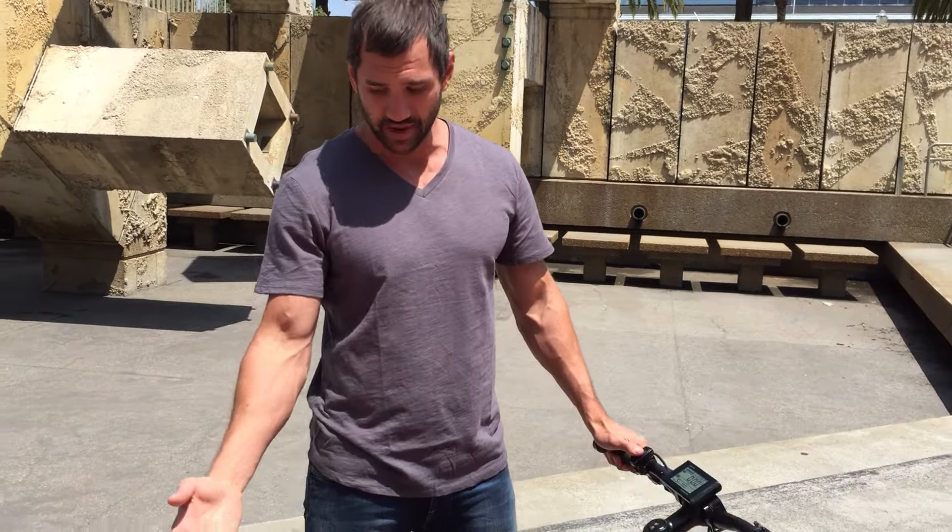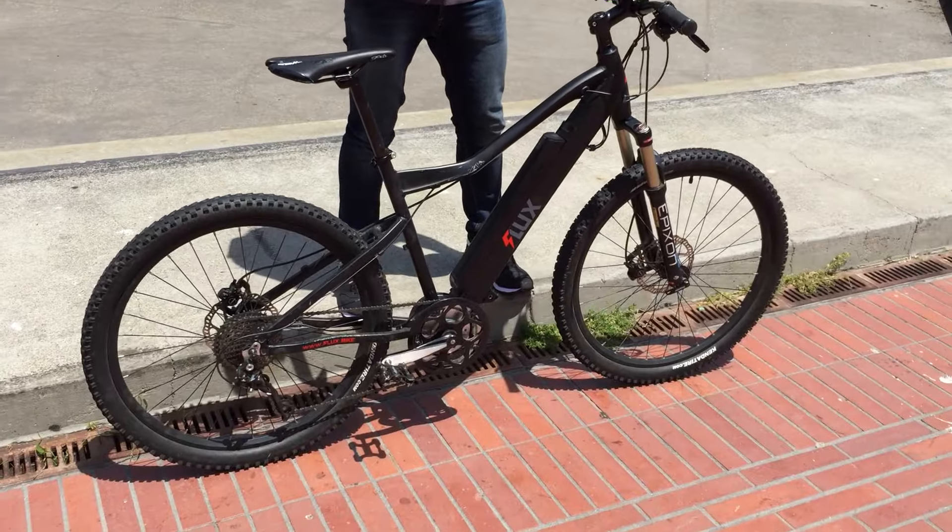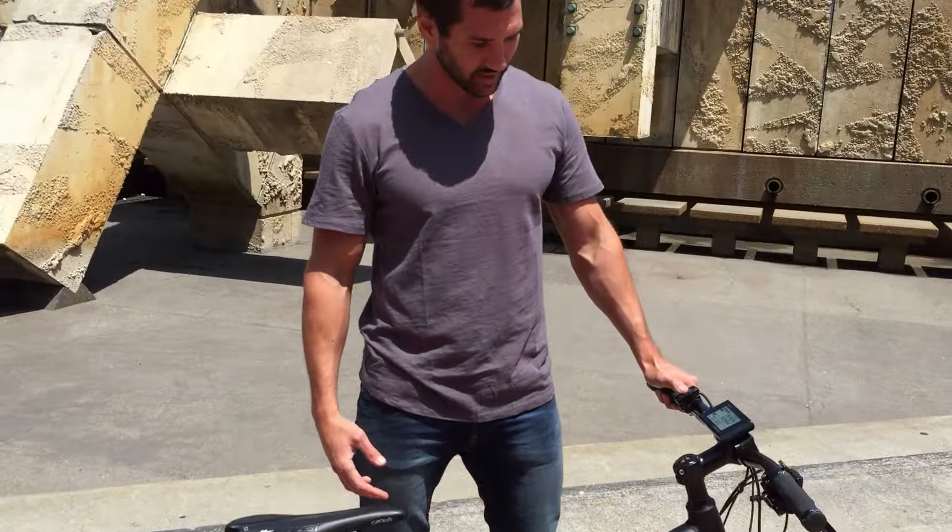When I've been doing demo days and getting people on the bike, a lot of people are a bit concerned about how much difference there is to a normal bike to ride. Well, in answer to that, it's exactly the same — it just makes it a lot easier and a lot more fun.